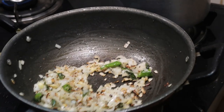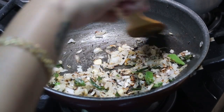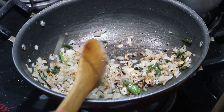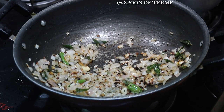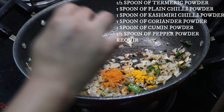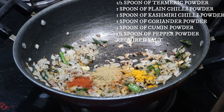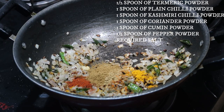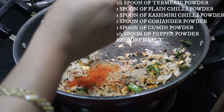It's been three minutes and at this stage I'm going to add all the powder masalas — make sure to keep the flame low. Starting off with half spoon of turmeric powder, one spoon of red chili powder, one spoon of coriander powder, one spoon of cumin powder, and half spoon of pepper powder, and a little bit of salt. These are the basic Indian masalas that I add in all my recipes.